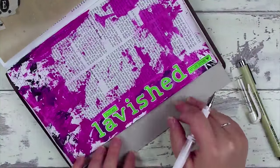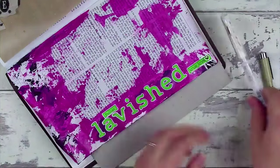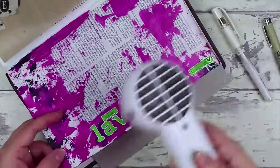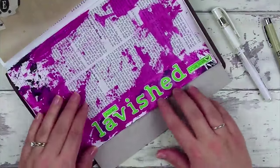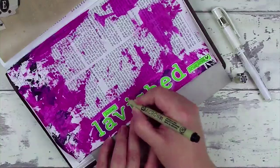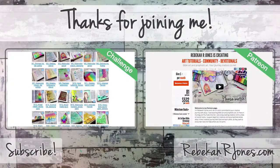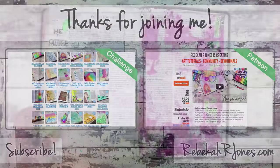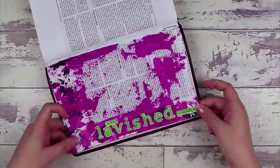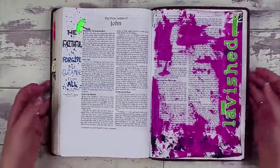Then I used a 01 black Micron pen to add a little black line to the left-hand side of all the main letters just to give them a little bit of contrast. I really enjoy how they turned out — I think this is a really fun page. It has a real bright spot to it and it reminds me of the love of God and that I'm a child of God. There is a huge context to the scripture and I'd really encourage you to have a look at it. If you want to join me on Patreon to help impact people, go ahead — I'd love to have you partner with me to help people get into the word. On both sides it looks just great.